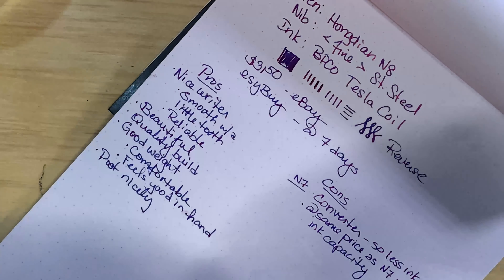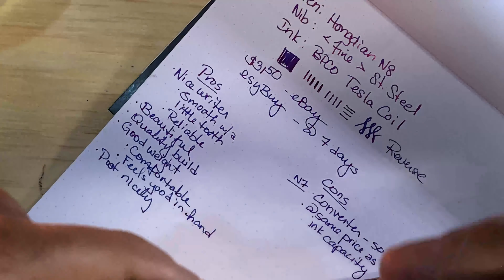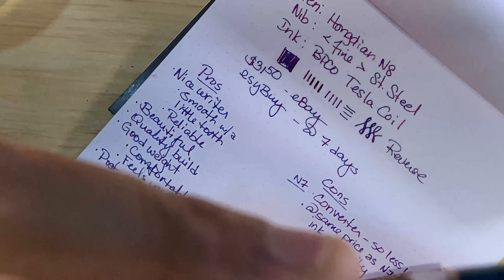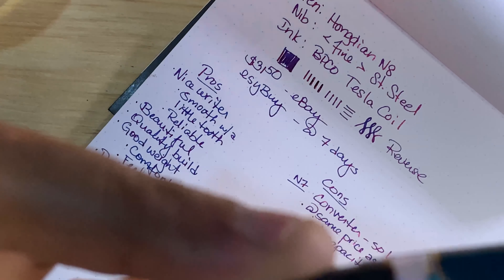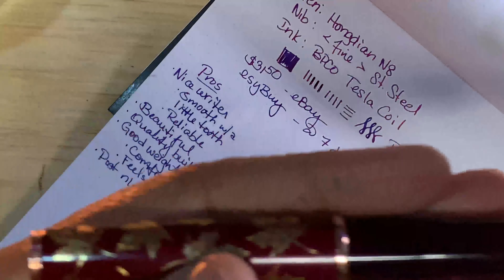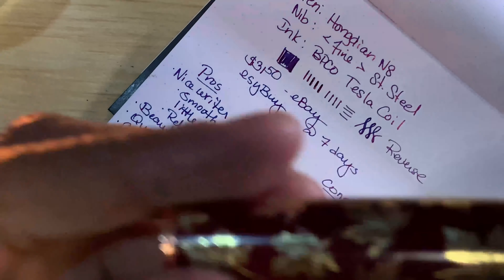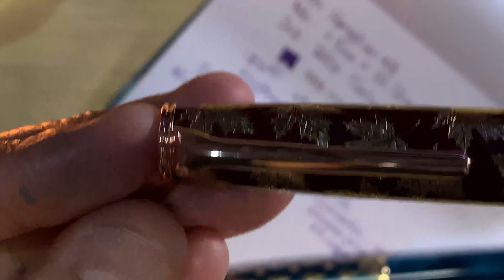I do like converters, I like piston fillers, but it's just a pain to clean. I cleaned this yesterday — you can see in there there's still some blue. So I probably need to take this apart. It's just less maintenance with a converter cartridge when using a cartridge. But it's beautiful.